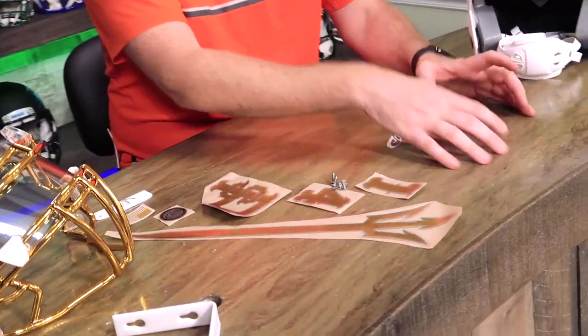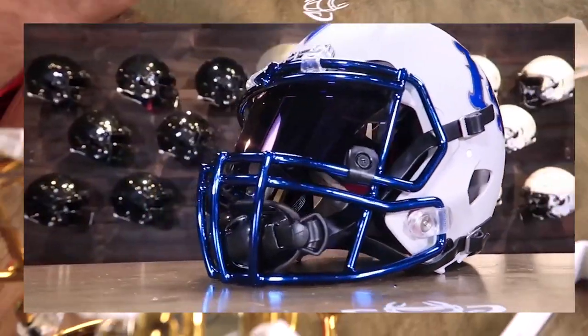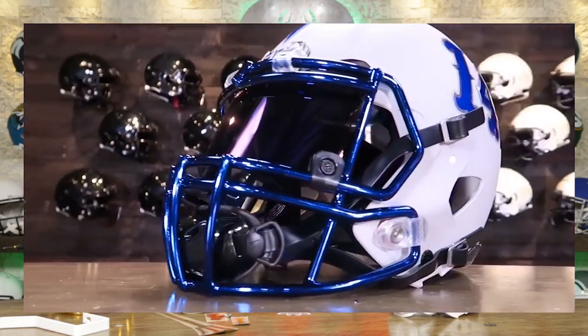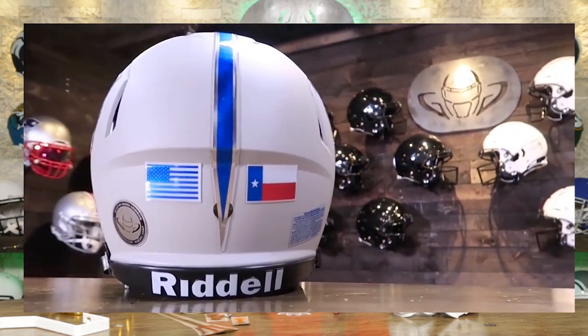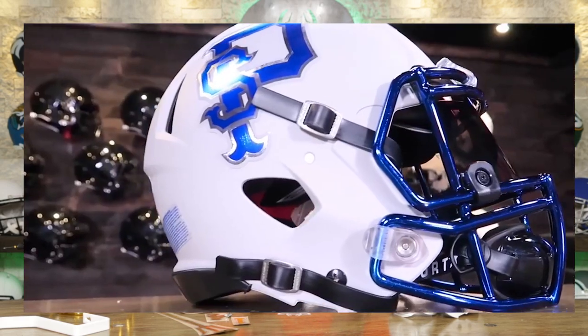We have another fantastic build here. This is a follow-up to a build we did about a year ago, Steve. This is ProSource out of Texas. ProSource Hydration contacted us over a year ago — big football fan, played football, was looking to put something football-related in their office, and we put together a helmet for them. It came out great. It was basically a white helmet with blue and silver chrome decals on it. They liked it so much they're back for another one this year. This could be the beginning of a trend, and they wanted all gold chrome on this one.